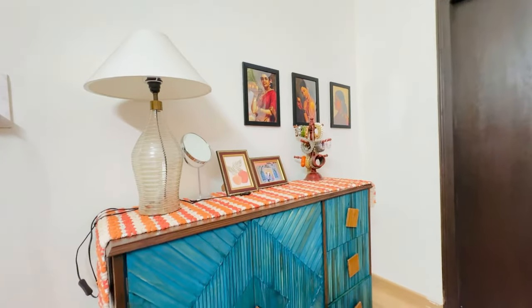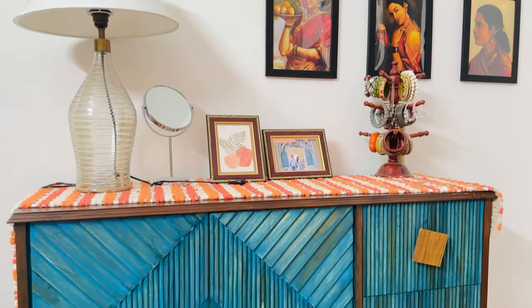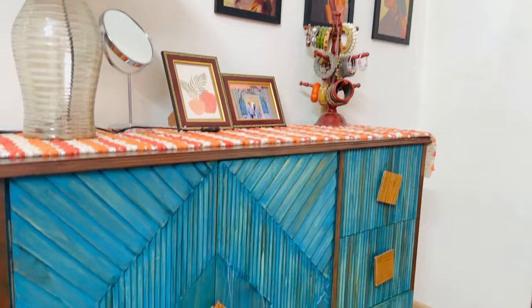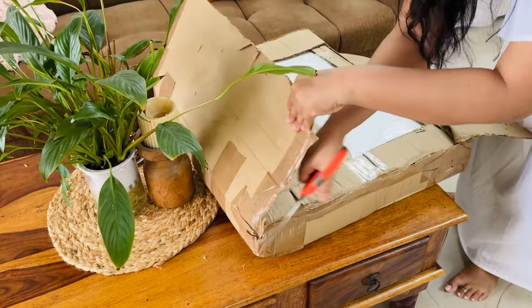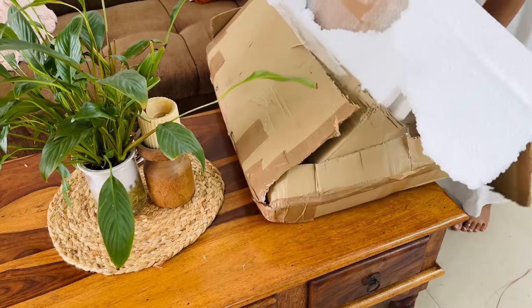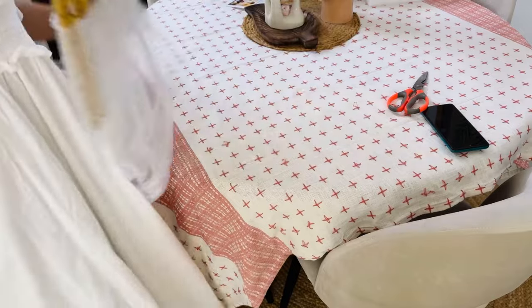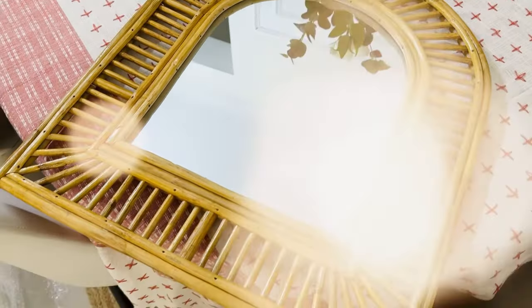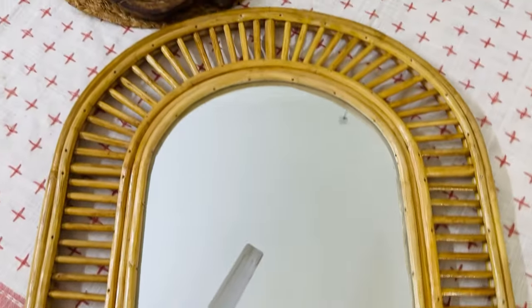Moving on to another Pinterest-worthy idea — here I am going to create a small corner which you can call the vanity area. It was already something like this, but I was bored with it and wanted something new, so I had to change it quickly. For this, I got all things in a beautiful beige color — cane products!